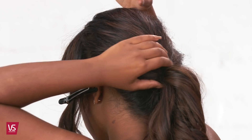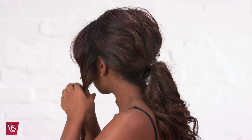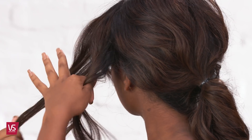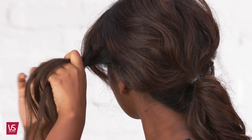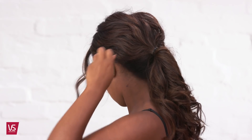Create more volume and texture by loosening the pony with your fingers. Release one front section and split into two sections. Twist each section around each other towards the back and secure with a pin at the base of the ponytail.